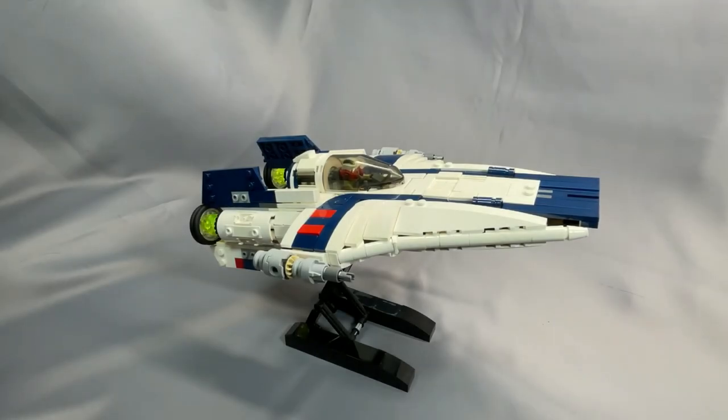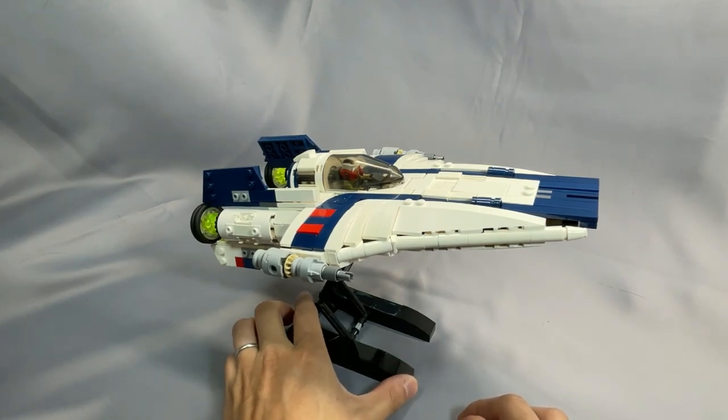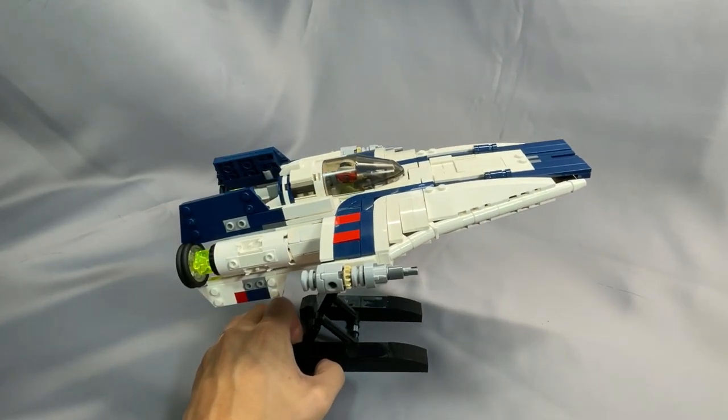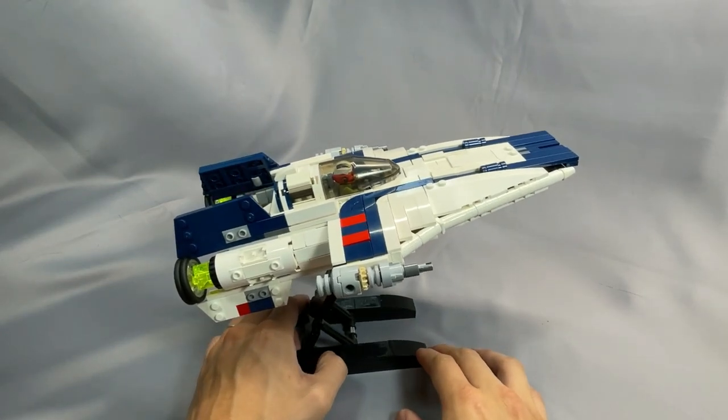Hello everyone and welcome back to BrickCats. Today I am reviewing the RZ-2 A-Wing Starfighter designed by Thomas Jenkins and distributed by BrickVault. As always, please consider leaving a like, subscribing to the channel, leaving a comment, or supporting what I do in any other way you see fit — I greatly appreciate it.